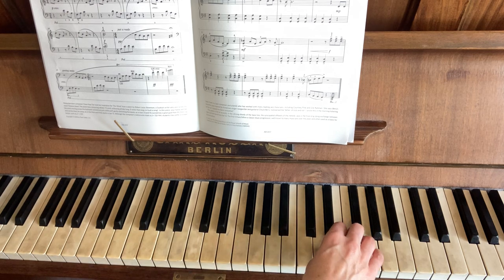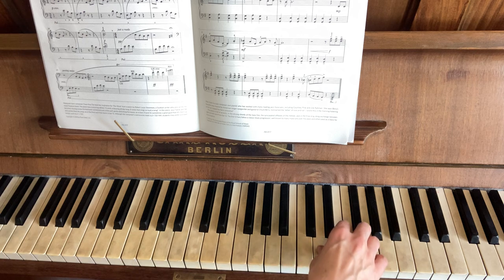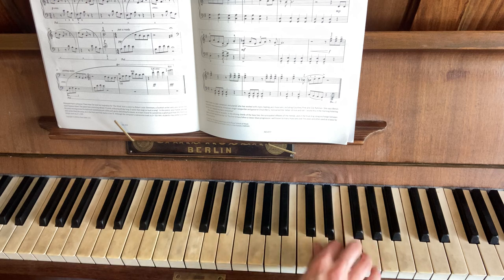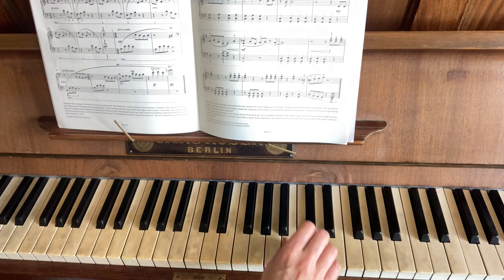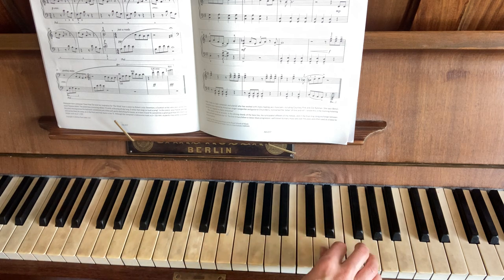And the next part, starting at the end of that first line, is the same sort of thing again, just with this little D, E at the beginning. So back to the same staccato — same, just with the D, E at the beginning.